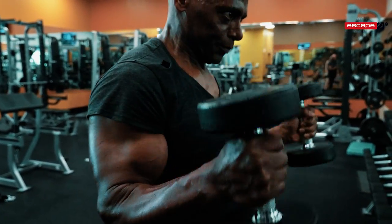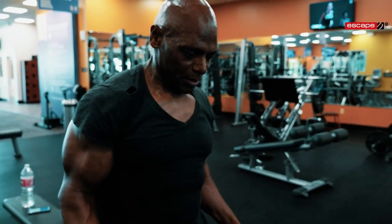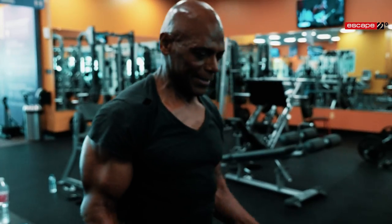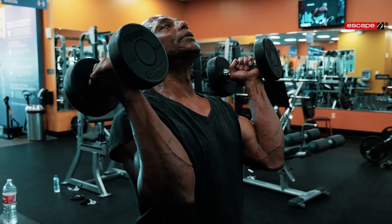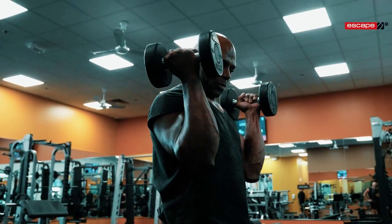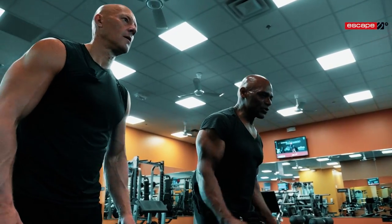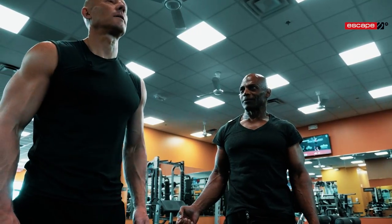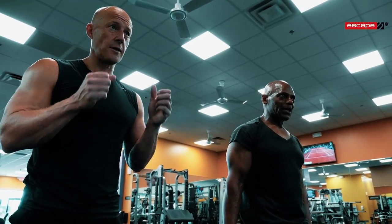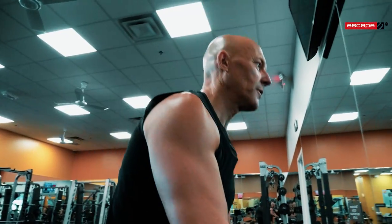Continue to move, don't pause up there. Keep your head down — when people curl they do this and raise up, that means your traps are helping you. Keep your head in neutral — never raise up. Stay here. That's total isolation. I'll do one more set with the 15s to keep the form.